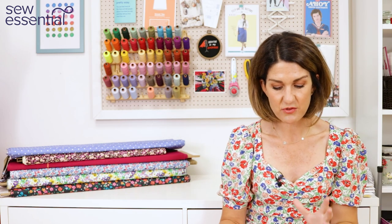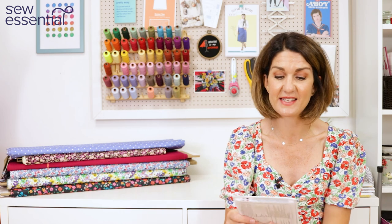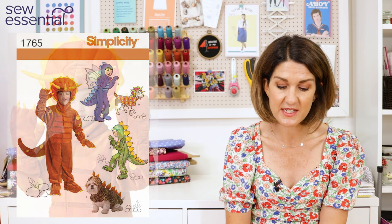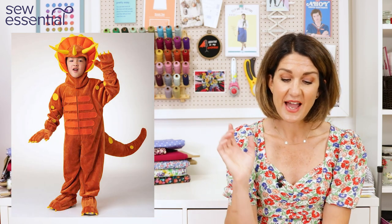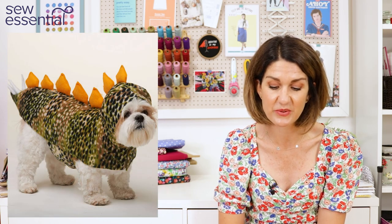The first challenge for the bees this week was to sew a children's dressing gown — a dragon themed dressing gown — and there were quite a lot of challenges involved in that for them. We haven't got a dragon dressing gown pattern but we have got a dragon and dinosaur themed onesie pattern, Simplicity 1765, so you've got options for a dinosaur or dragon theme. You can make cute little wings to go with it and even a matching outfit for your dog — it would make great Christmas or birthday presents for children.